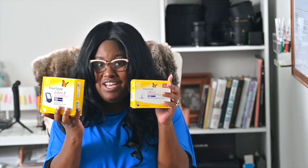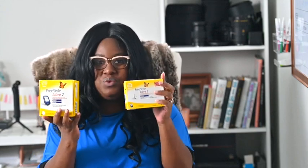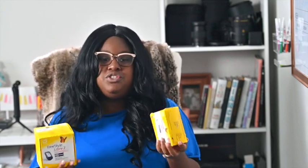Hey guys, welcome back to my channel. Today I am testing out the Freestyle Libre 2, which is really, really exciting. The Freestyle Libre 2 was just made available in the U.S. this month, in September, so it's really exciting to get a kind of first preview at it and to see how it works.